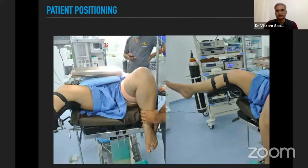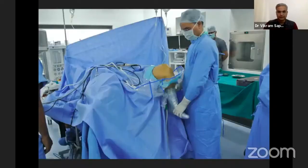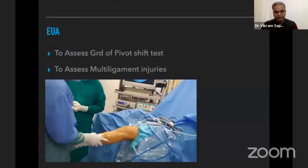Once the patient is positioned, we need to check whether we are able to get full flexion — the flexion required for femoral tunnel drilling — and also check once the patient is fully draped. After positioning, we examine the patient under anesthesia to grade the pivot shift test.